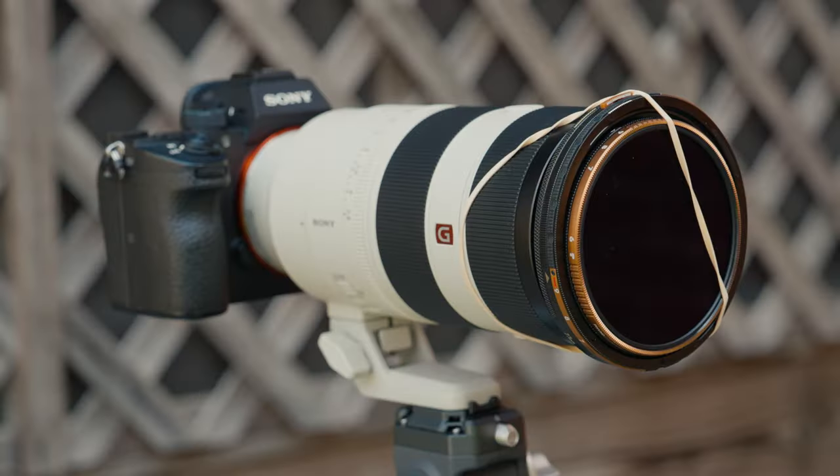Okay, so it is 1:54. The eclipse should be starting any minute now, and thankfully the clouds have cleared up a little bit, so now it is only partially cloudy. One thing I discovered about these filters yesterday when I was taking a test shot is that neither of them have a front thread, meaning I can't screw them onto each other. So what I've had to do is just rubber band them together. I would really recommend you not do this, but this is what we're going to have to work with today. Should be starting any minute.